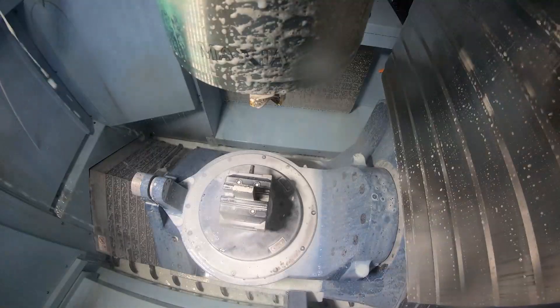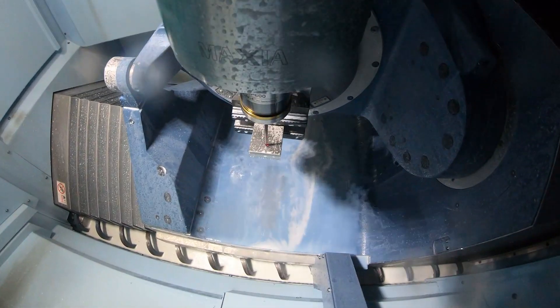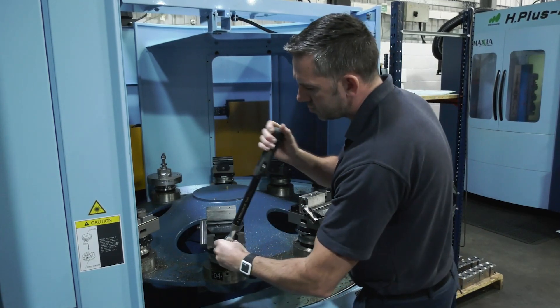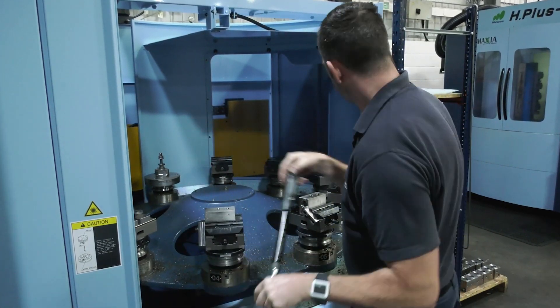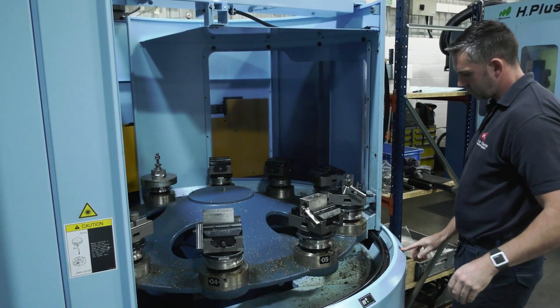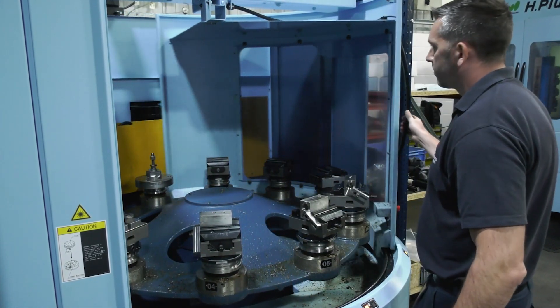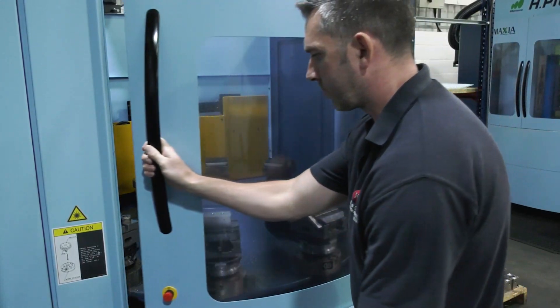So you load it up with ten one-offs or ten parts of the same thing — easy to change over? Yeah, straightforward. The machine's just got a quick release system, so you can change a chuck, or a vice, or a fixture, basically with one screw. It's dead easy.